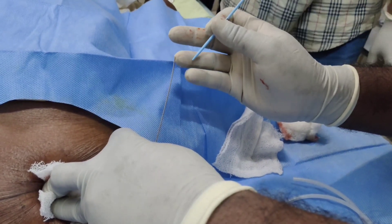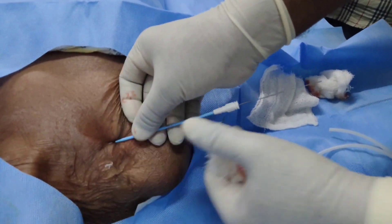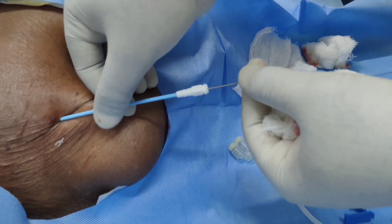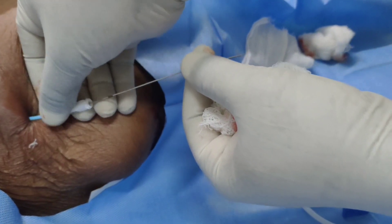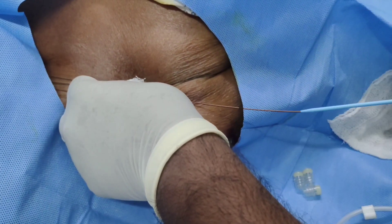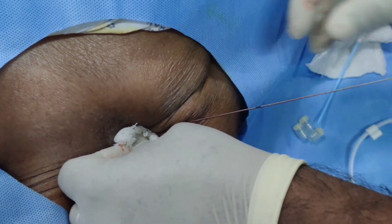Now we are dilating the tract. Just hold the tip of the guidewire and dilate using a rotating motion. Now that we have dilated it, apply pressure at the entry point, remove the dilator, and keep the guidewire in place.